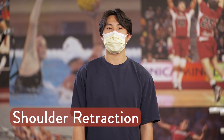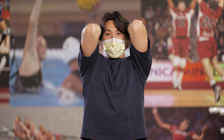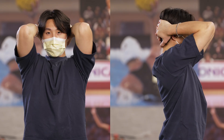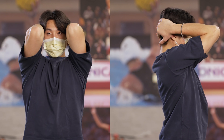Stand or sit with your hands clasped behind your head. Squeeze your shoulder blades together. Relax and repeat. Perform one set of two repetitions twice a day. Perform one repetition every four seconds.